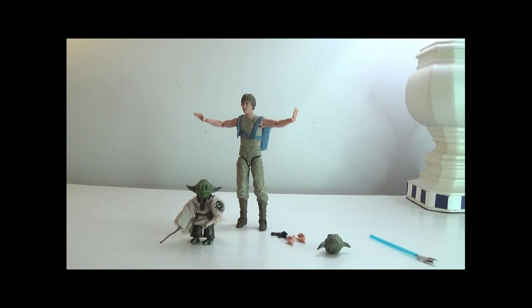All in all, I think this is a good set, especially for the price it is right now. It was the 40th anniversary of Empire Strikes Back. I suggest it as a good figure set — I give it a 10 out of 10.